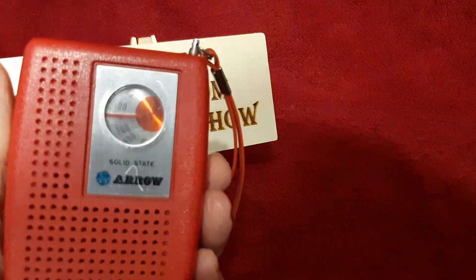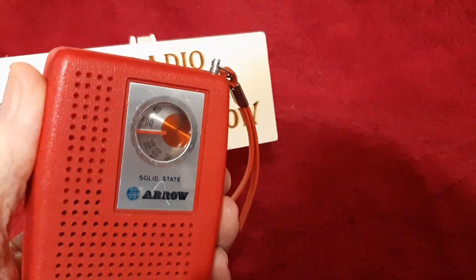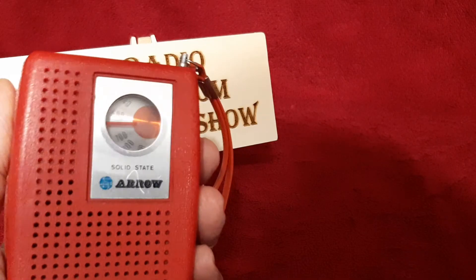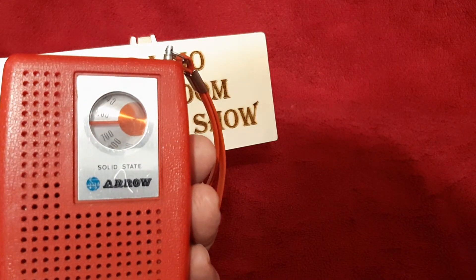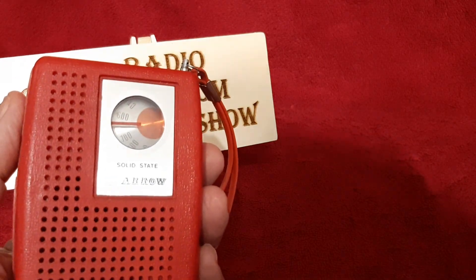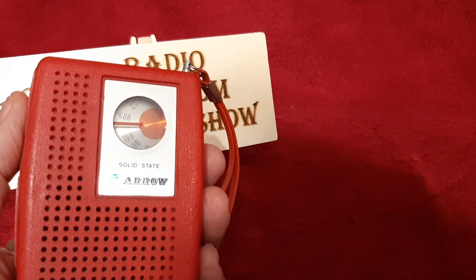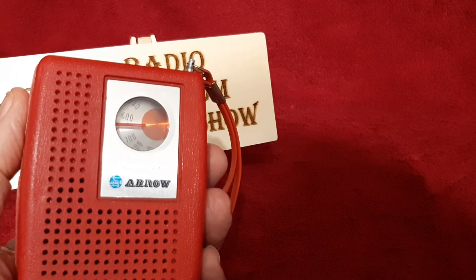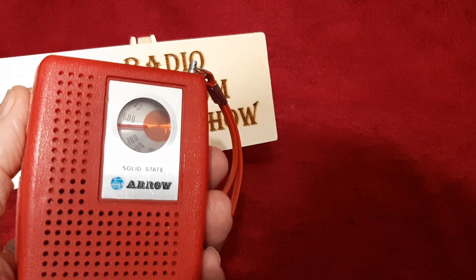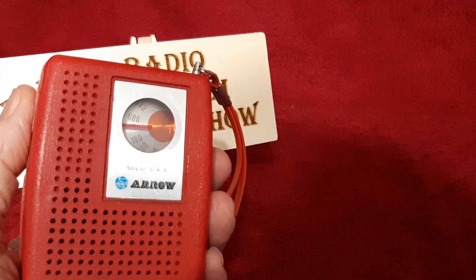That's about it. I want to thank Jeff for loaning me these radios to show to you. I want to thank you for stopping by. And if you haven't subscribed, hey, that would be a great thing to do. I am so close to 15,000 subscribers, I can taste it. If you like this show, give me a thumbs up, and I'll do some more. Have a great day. Bye-bye.